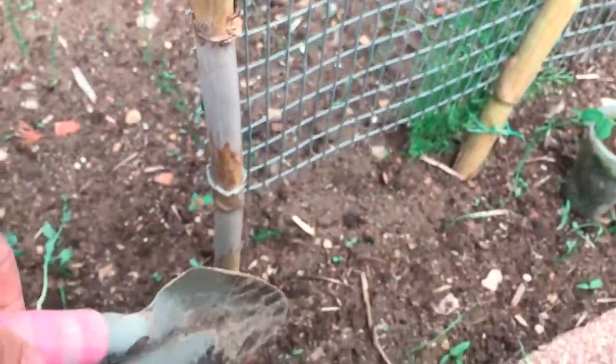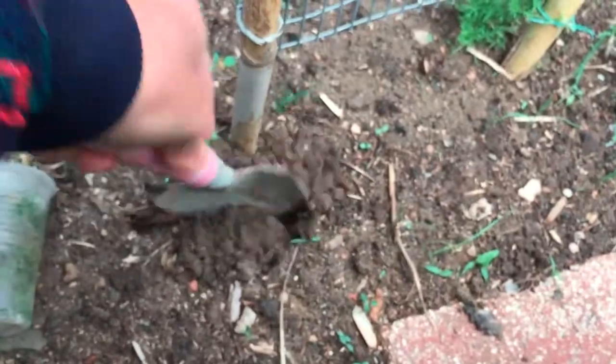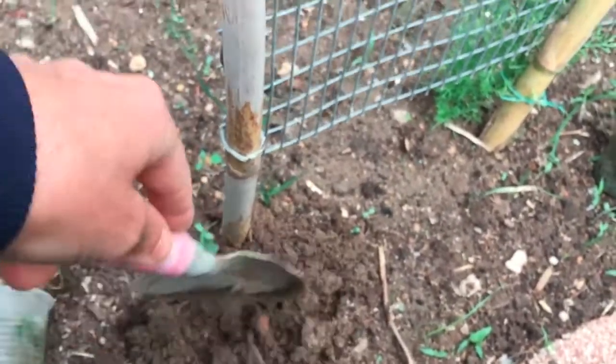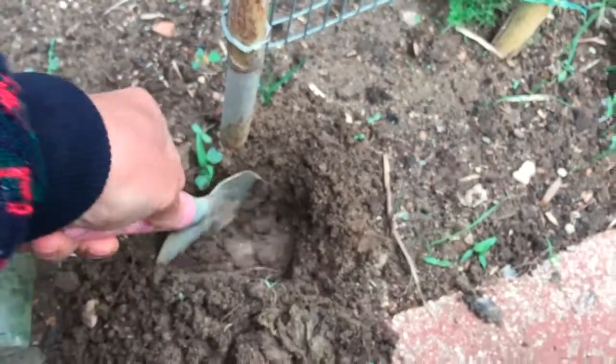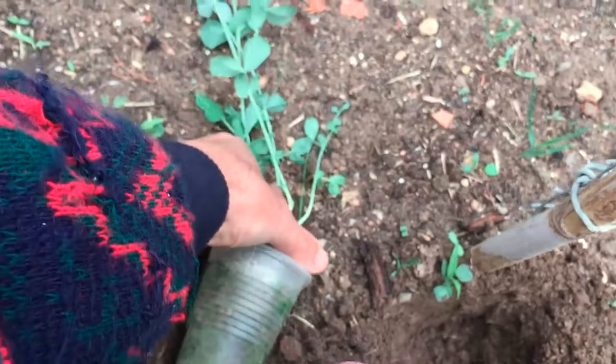Growing legumes like peas and beans helps feed and improve your soil without buying in fertilizer, which saves you money too. Peas thrive in cool, damp weather, making them an ideal candidate for early spring planting. In mild climates, you can also plant for a fall harvest, but spring plantings generally yield more.